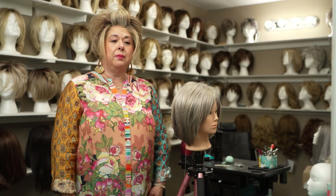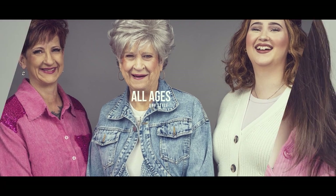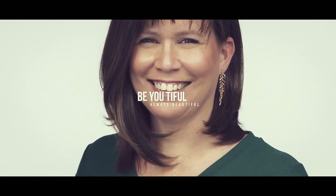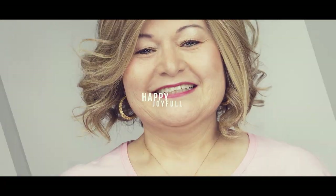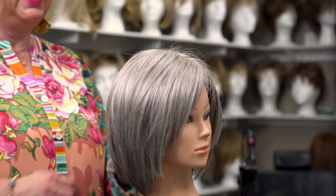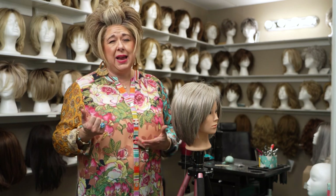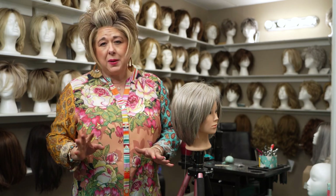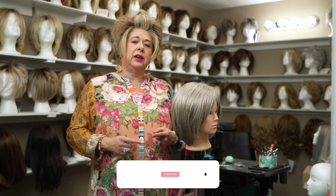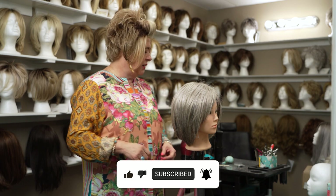We're going to talk about how to keep a wig on. I have a lot of people that come in and buy a wig and say, will it blow off my head? I'm so afraid it's going to blow off my head. Is it going to fall off my head? The answer is, can it happen? Of course. But let me show you what you can do to keep it from happening.